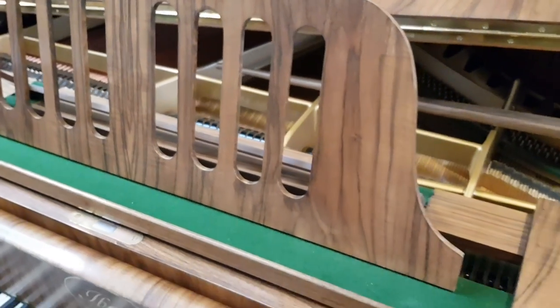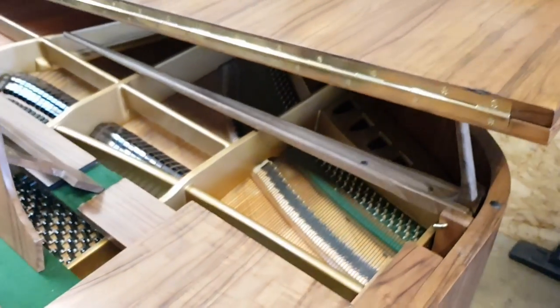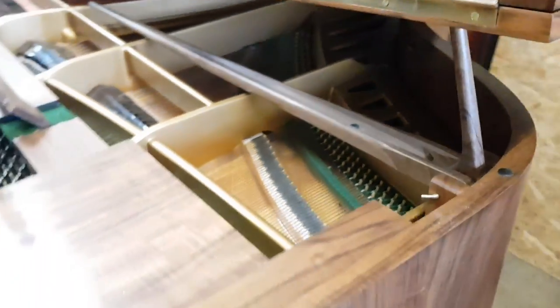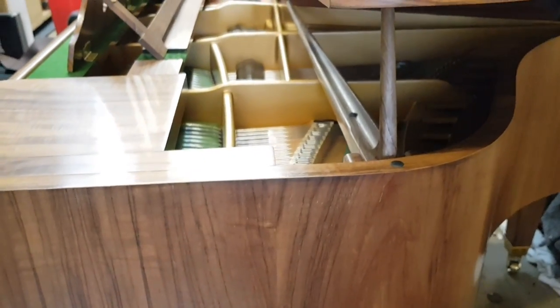It's been fully restored, and we'll see all the detail of the restoration — really, really beautifully done. Let's have a look at the top of the piano. This is a double prop, by the way, so we've got it on the shorter prop, which is a very nice way to have a piano. Most people at home don't have it on the high prop, but I can recommend the short prop.